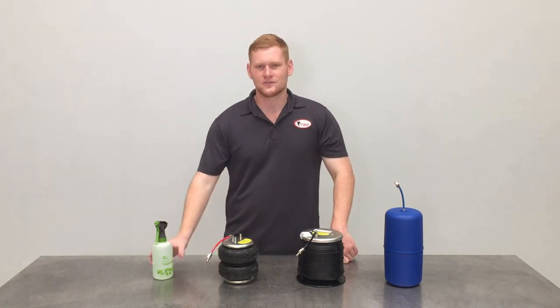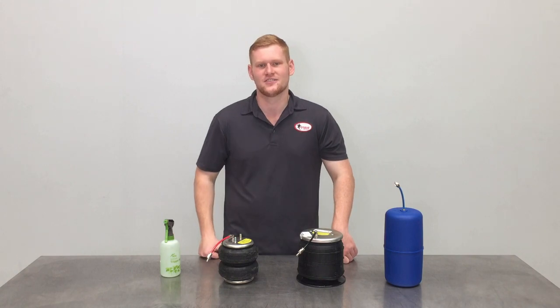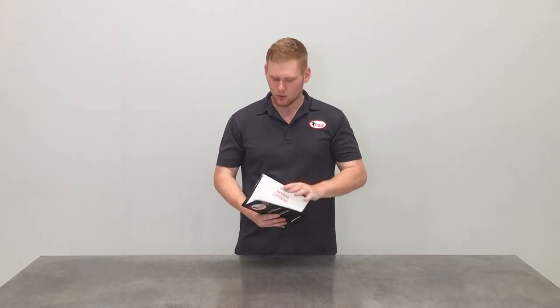To perform a leak test, grab yourself some soapy water in a spray bottle and spray all fitting and tubing connections. Now that your kit's been fully installed and leak tested, it's important to refer back to the last page of the installation instructions for the specific airbag operating pressures.